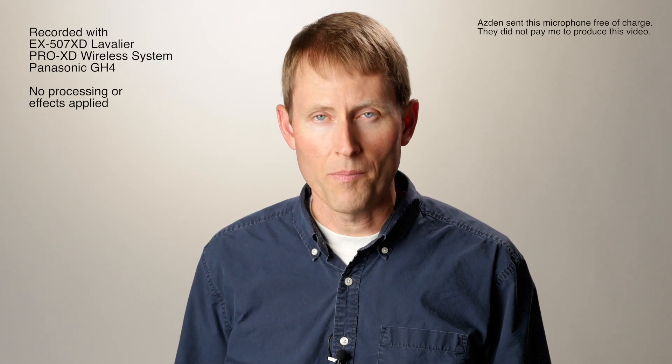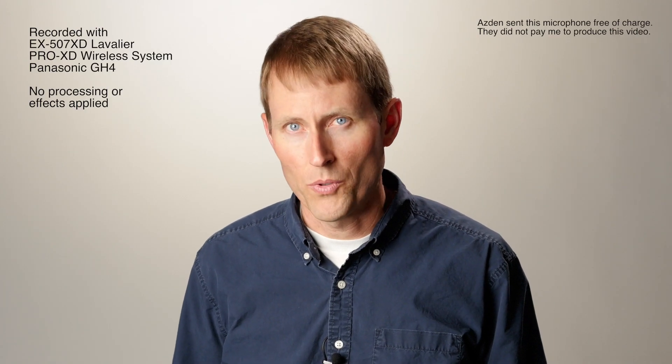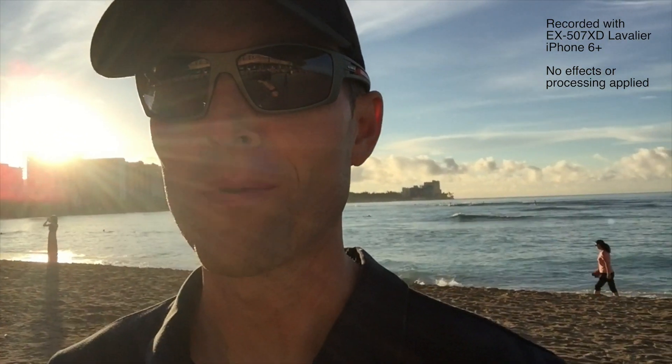In today's episode, a very quick look at an upgraded microphone for the Asden Pro XD wireless system. This one's going to be a little different — we are in Hawaii right now, actually Waikiki. This is a very noisy place at 7:30 in the morning, but the show must go on.